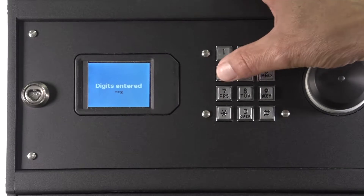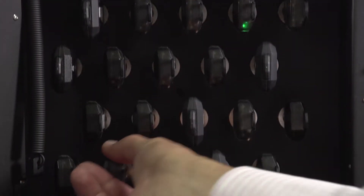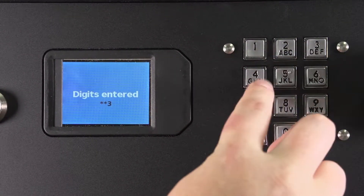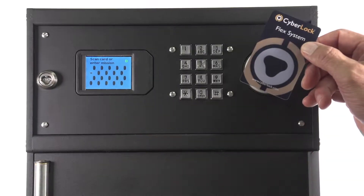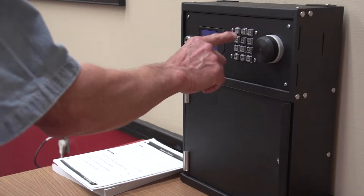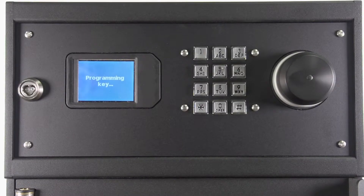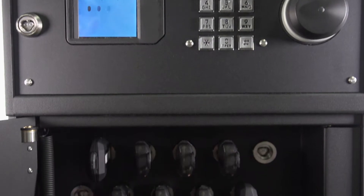Secure, program, and charge up to 20 CyberKey smart keys using the ValidaKey 20 Vault. To remove a CyberKey programmed with specific access permissions, input a PIN, scan an RFID card, or for added security, input a PIN and scan an RFID card. The Vault will program a key based on the credentials presented and the door will unlock.